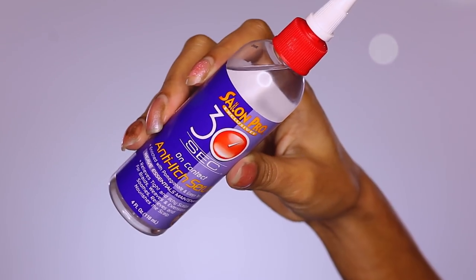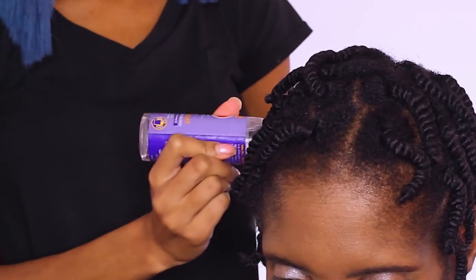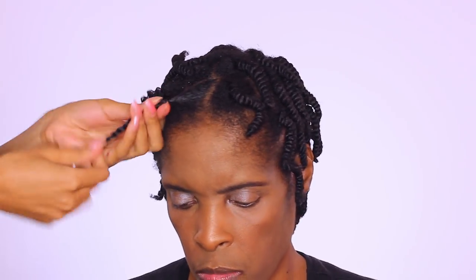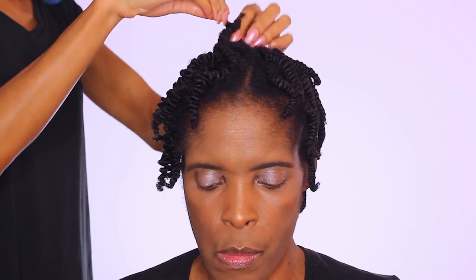Around this time last year, Nicki Minaj was celebrating her birthday in Turks and Caicos with these bomb small feed-in braids into a ponytail. I decided to go ahead and recreate something similar — I got super inspired by her photos. They are so bomb; make sure to check out the blog to see what they look like.